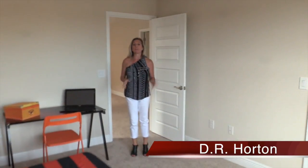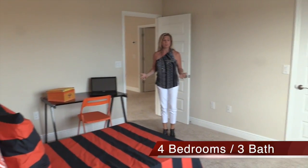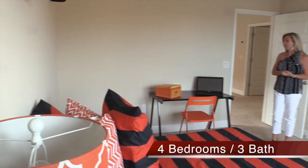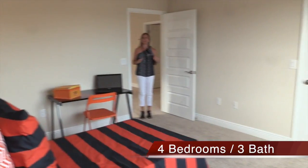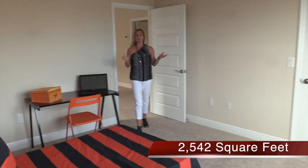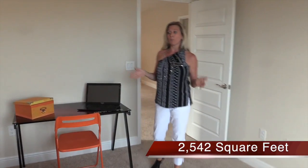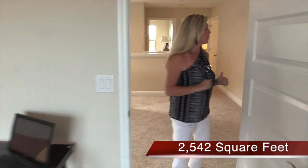Upstairs we have three bedrooms — two regular bedrooms as well as the master. Here's one of those bedrooms. Really nice size — and it's really important to me to be honest about bedroom sizes, and these are nice. These are not small bedrooms. They have it semi-staged, but there's a lot of space in here. You could really put a queen-size bed in here and have plenty of room.